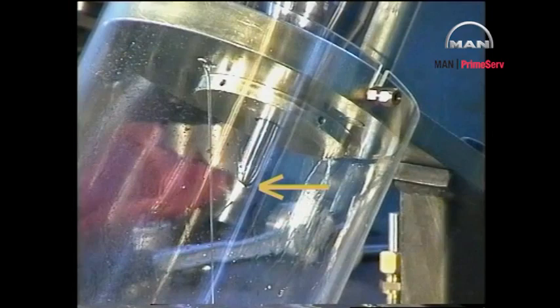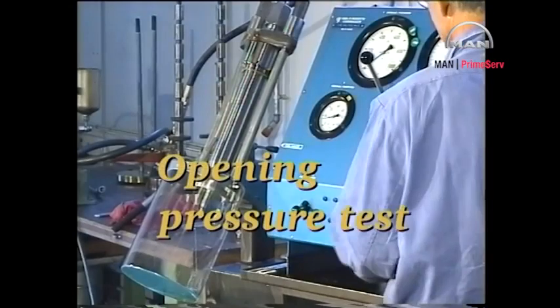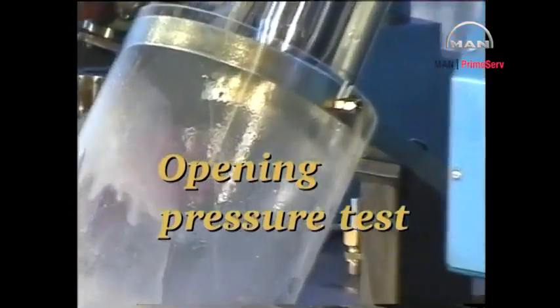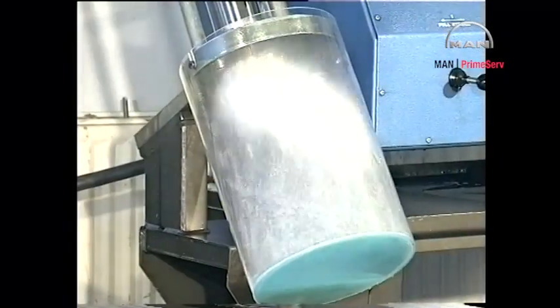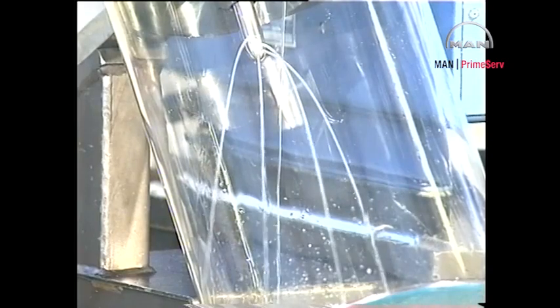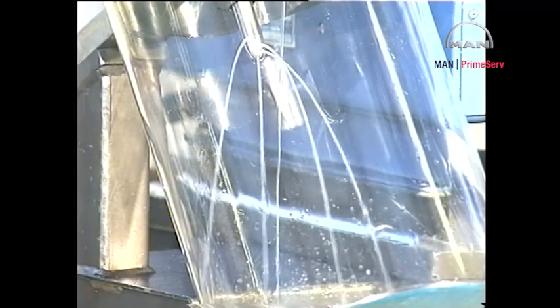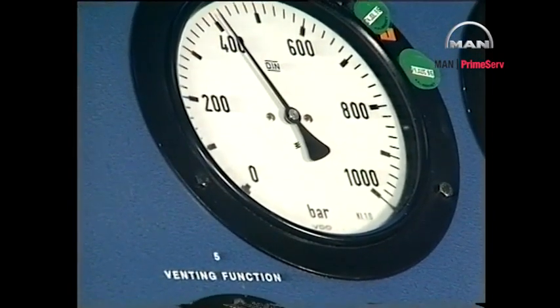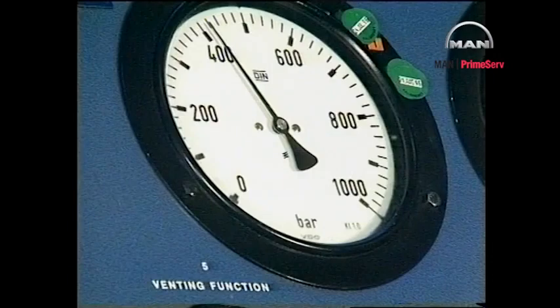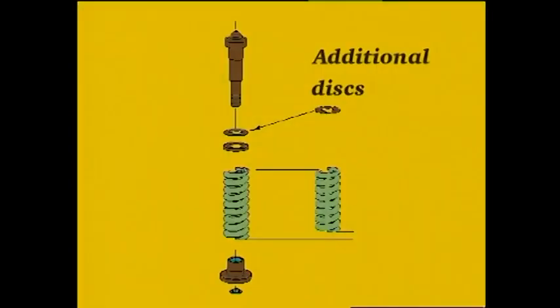Lapping of the internal seatings is not acceptable. Pump 5 to 10 strokes to fully open the valve and to blow out any dirt, then relieve the pressure. Slowly increase the pressure until oil is emitted from all the atomizer holes. Read the actual opening pressure on the pressure gauge marked opening pressure. Compare the actual opening pressure with the pressure specified in procedure number 909 and if necessary insert or remove discs or replace the spring.